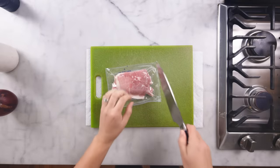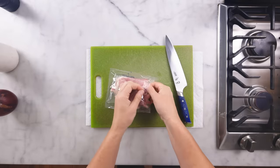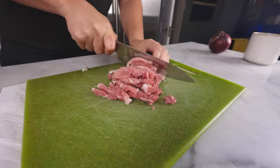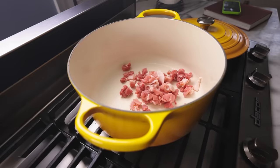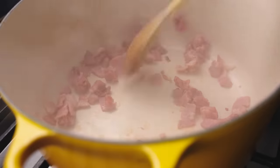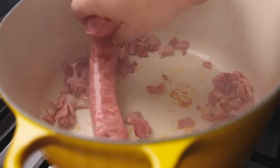Cassoulet generally starts with salt pork or bacon or some fatty cured meat cut into big lardons. I'm using country ham today. In those go, melt some fat out of them, and then we just brown off all our meat however we want to. I'm just throwing in my sausages — there's often some fresh sausages.